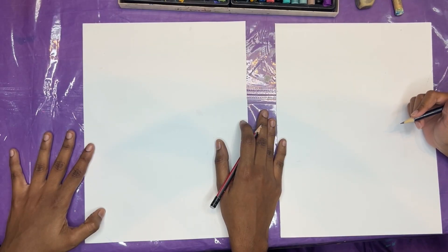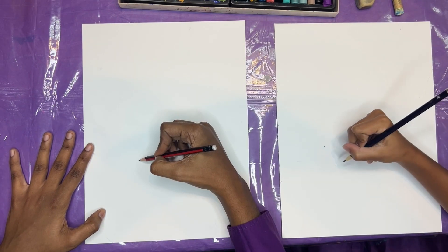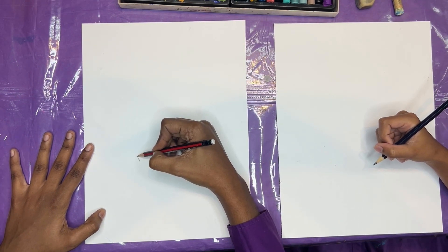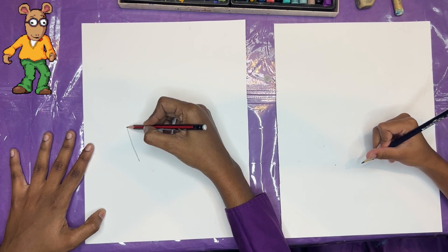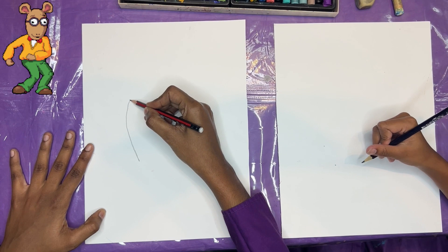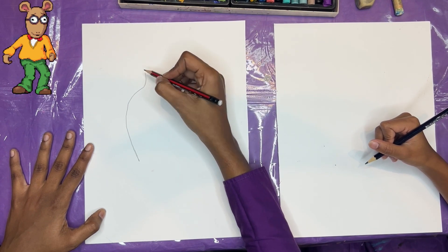So the first thing we're going to draw is a jar. I'm going to put my points right about here, and then I'm going to go all the way up, I'm going to go up and around, and then I'm going to go up like that.